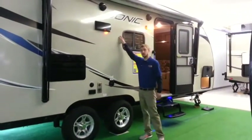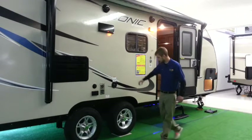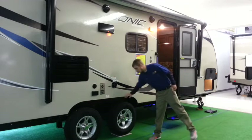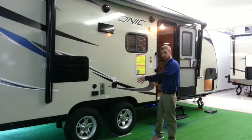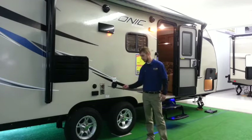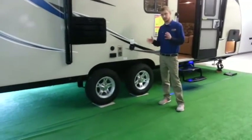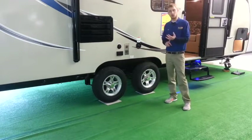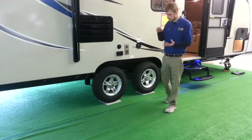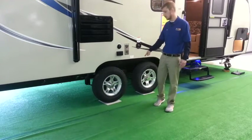They do have outdoor waterproof speakers, so you have indoor and outdoor speakers. Wheel-wise, they do have a wide trek axle, so they space the axles apart a little bit. This feature I really like because while traveling down the road it will track better behind your vehicle and gives the camper a little better stability while towing. Some campers have tires really close together and you get a lot of sway and kick behind a vehicle — that won't happen with this.